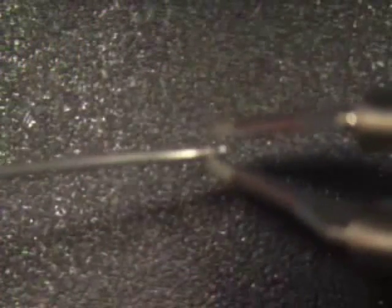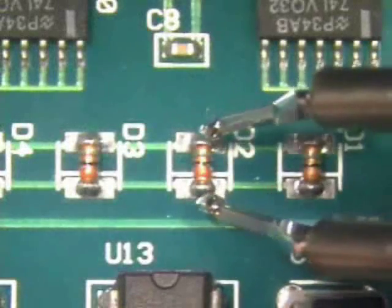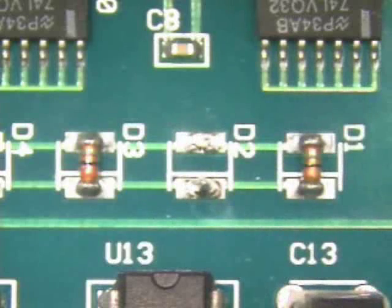Tin the tweezer tips with solder. Contact both solder pads at the same time and pause momentarily to ensure solder melt.